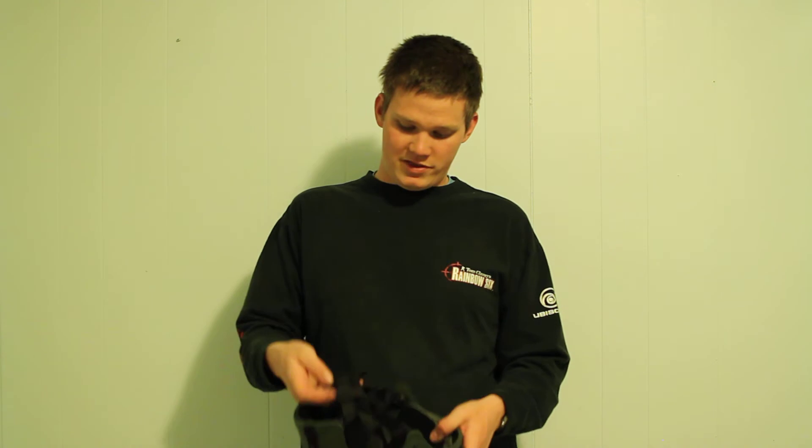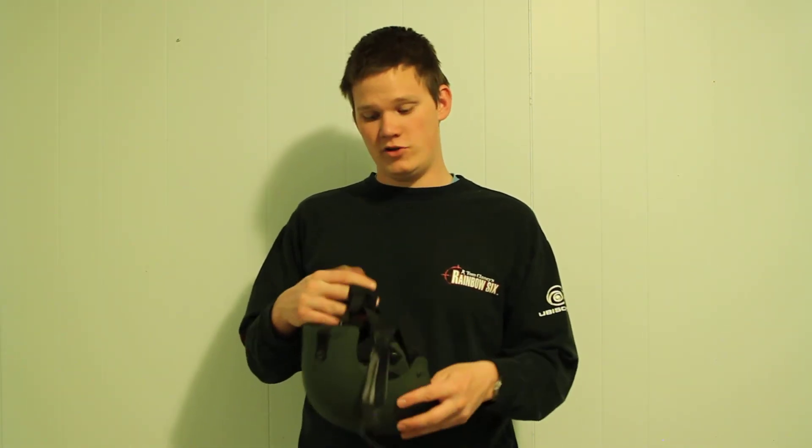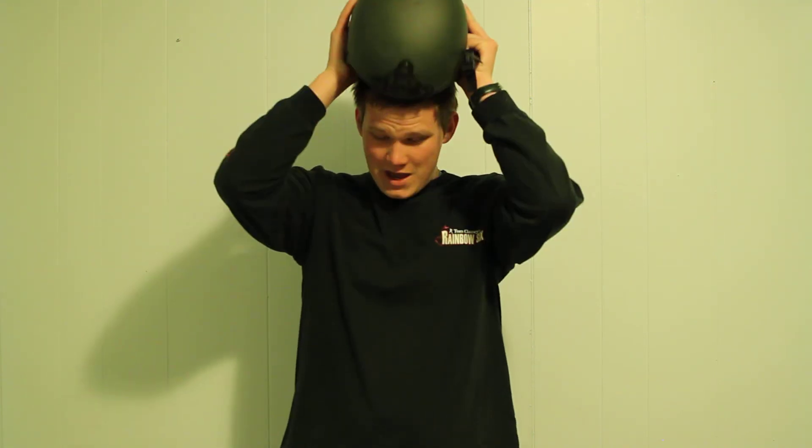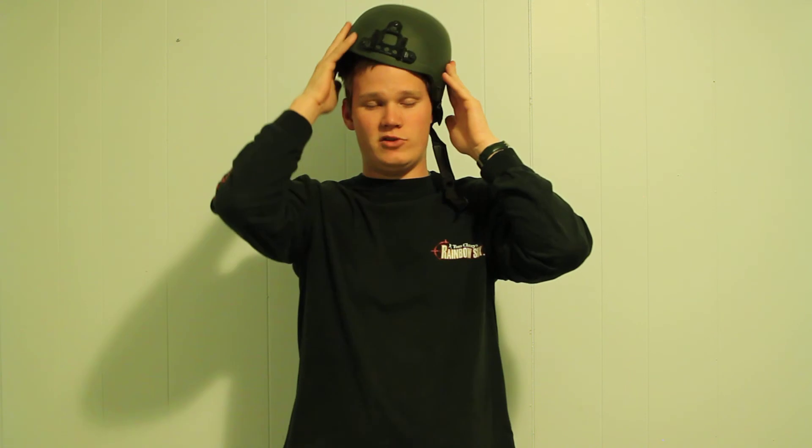It comes with padding for the back of the neck, as most of the helmets from Airsoft Club do, so it's comfortable to have on your head. When it goes on, it leaves the ears completely open, so if you want to put a headset on or one of the lower face masks that covers your ears, you're able to.